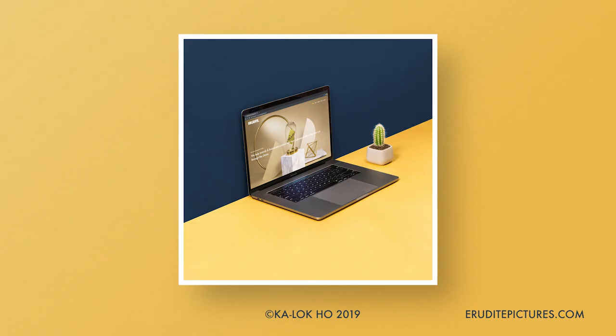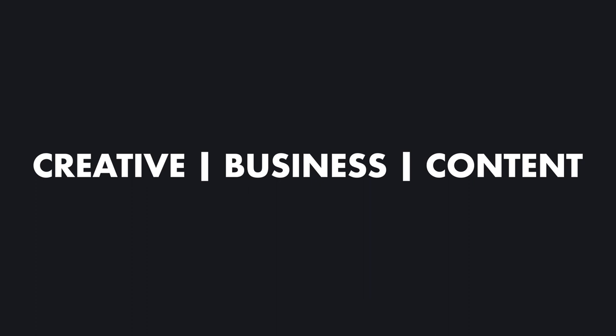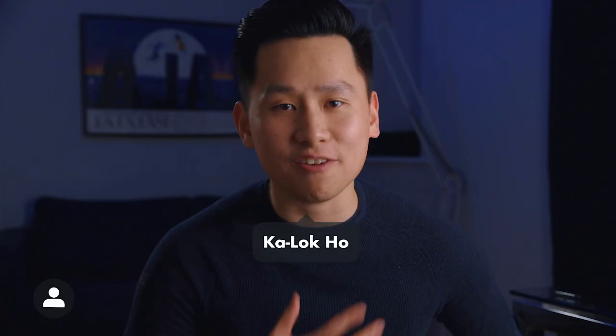Today I'll be showing you how to create a professional image without a studio and on a low budget. Hey, my name's Khalil Koh. I've been a filmmaker and a creative professional for seven years, and on this channel I'll be talking about everything creative, content and business.